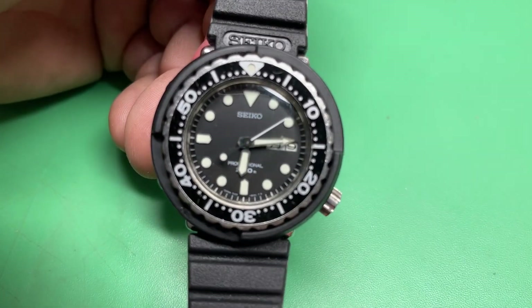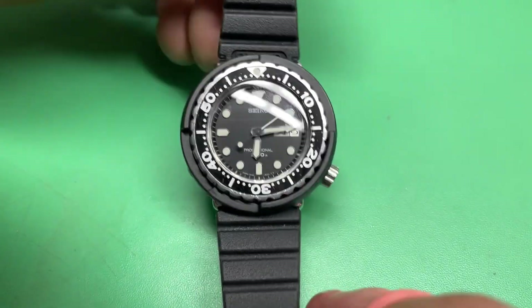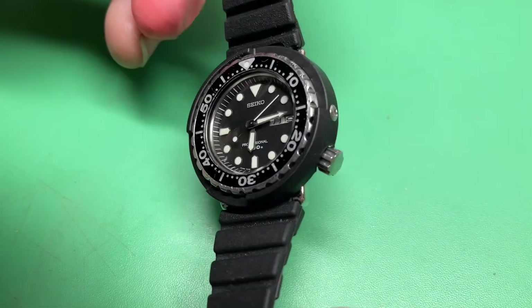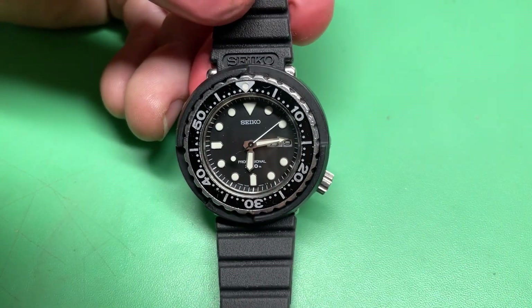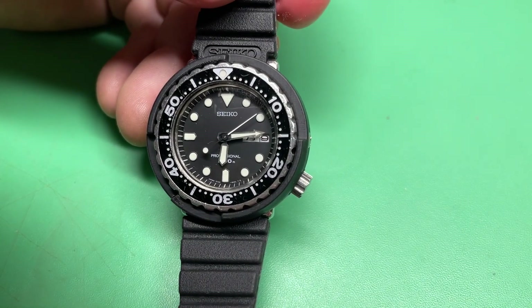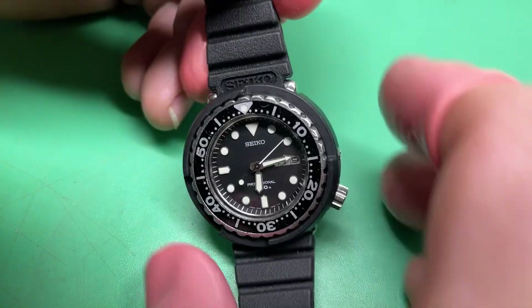Hey Chris, look at this — I'm pretty sure this is the first one of these that's ever come across my bench. 7C43-6020, it's like a baby Arnie but it doesn't have any kind of LCD on it. The 7C43 uses the same basic movement as the 7C46 — the movement that Seiko still uses all the way up to today for their Tunas. They decided it was a solid movement and they've stuck with it.